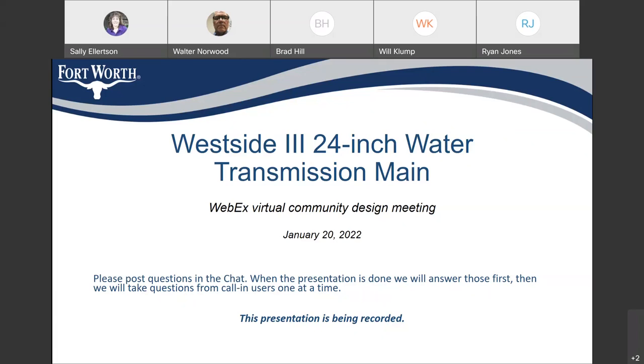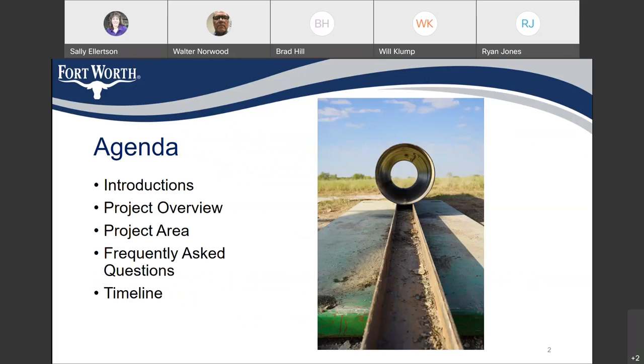This is Walter Norwood. I'm the project manager for the city. We also have the design consultant here. Project manager for the design consultant is Brenda De Eustacio, and a communications expert.